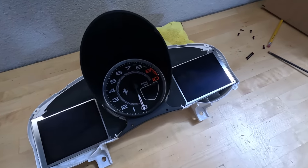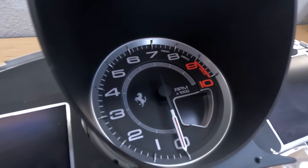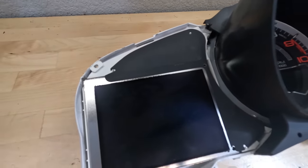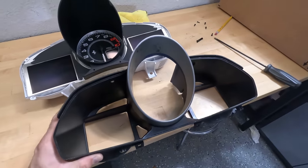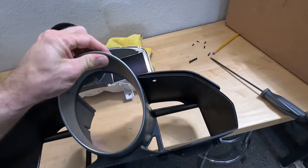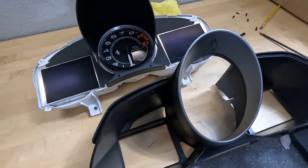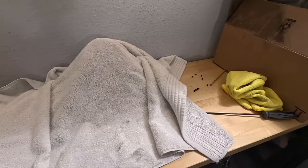And there's our tach and everything. Interesting — you could change the face on that. It looks like it's two pieces. You could change these LCDs too. But this is the part we're interested in because we're going to sand it down and paint it. I guess I'm going to have to mask this ring off. I put that thing under a towel so it doesn't get dust in it and we're left with this piece.